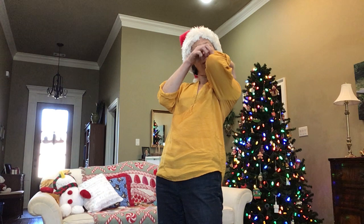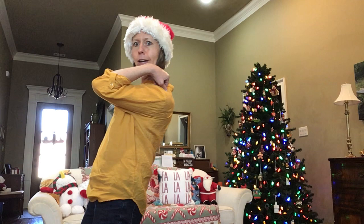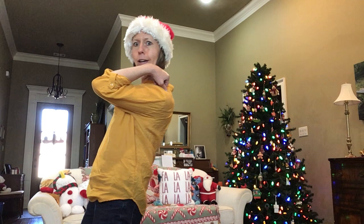Oh, now take your elf. Put him on your elbow. Walk around the room very carefully. Don't let that elf fall off. Oh, shoulder around.